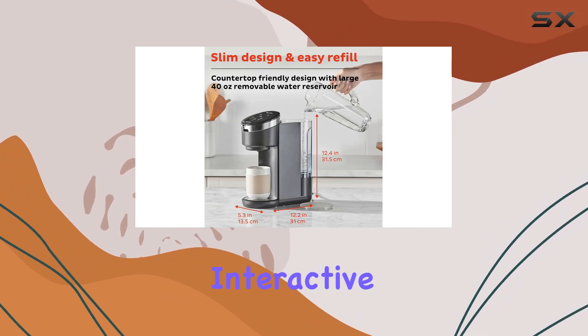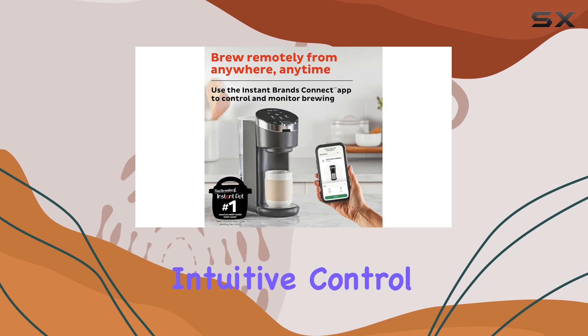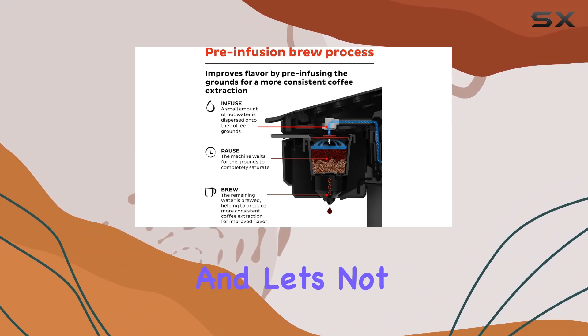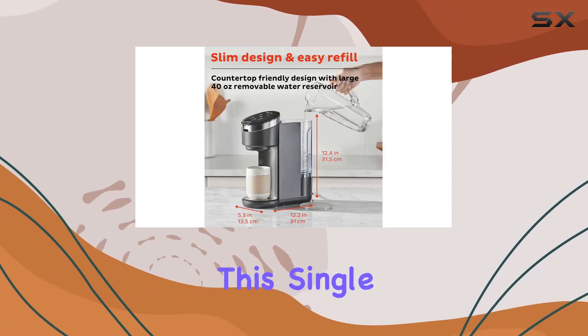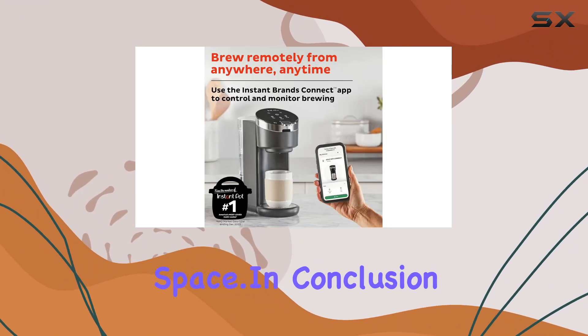The easy-to-use interactive interface and sound notifications add to the overall user experience. Intuitive control is at your fingertips, with flat touch sensor buttons guiding you through the brewing process. And let's not forget about the compact design — measuring at just 11.8 by 5.3 by 12.6 inches, this single serve coffee maker packs a powerful punch while taking up minimum counter space.